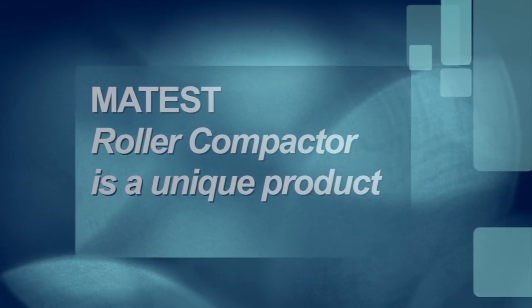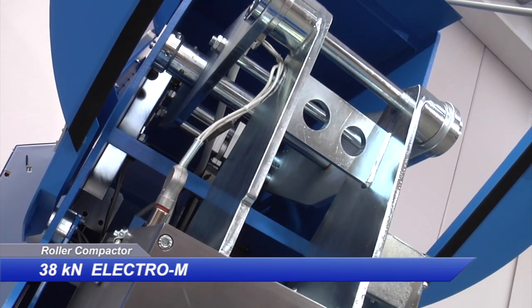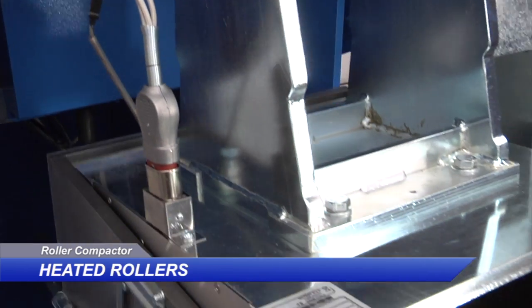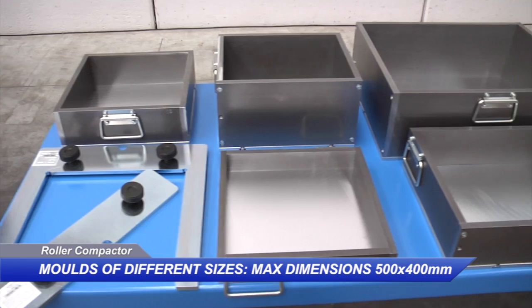The Mattes Roller Compactor is a unique product provided with a 38kN electromechanical system that does not require any air source or hydraulic pressure, heated rollers of different dimensions for better bituminous mixture workability, and moulds of different sizes for the production of representative slabs.